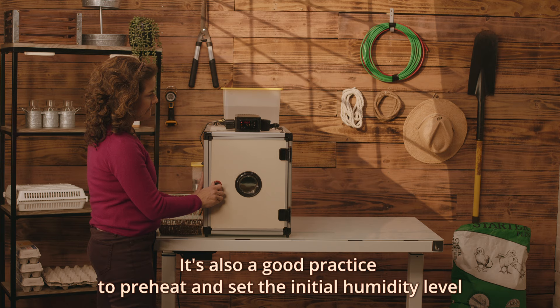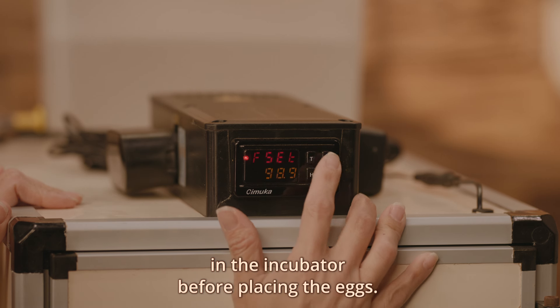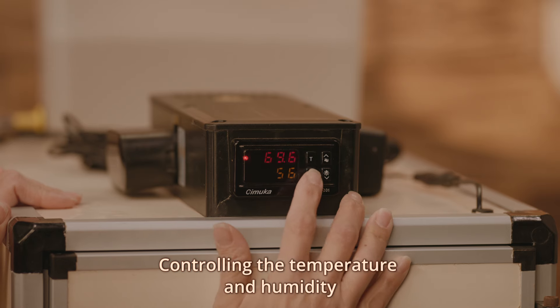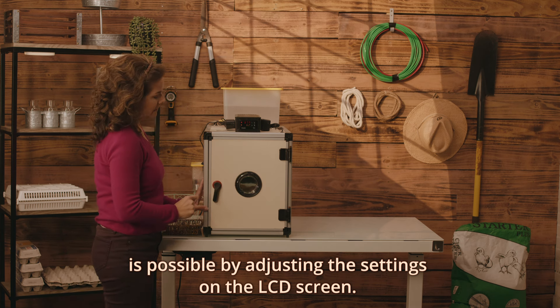It's also a good practice to preheat and set the initial humidity level in the incubator before placing the eggs. Controlling the temperature and humidity is possible by adjusting the settings on the LCD screen.